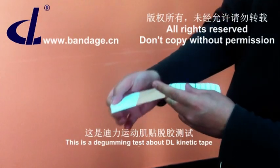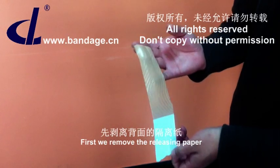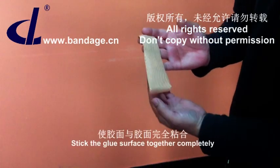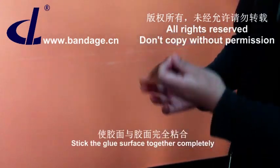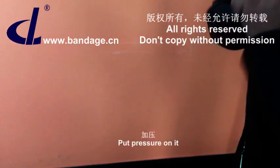This is a degarming test about DL Kinetic Tape. First, we remove the releasing paper. Stick the glue surface together completely. We put pressure on it.